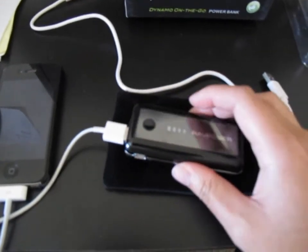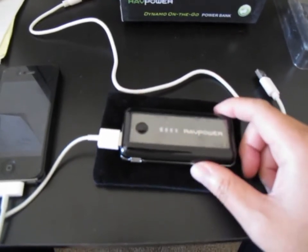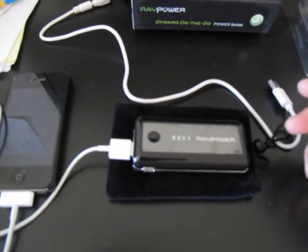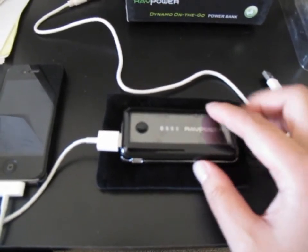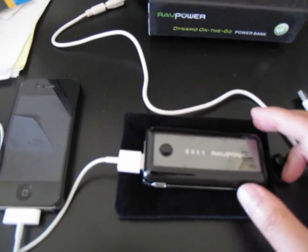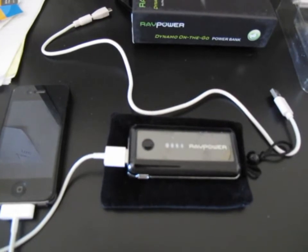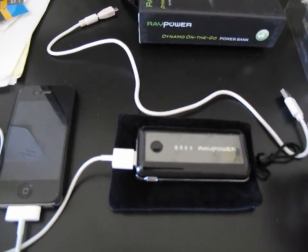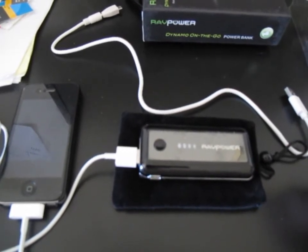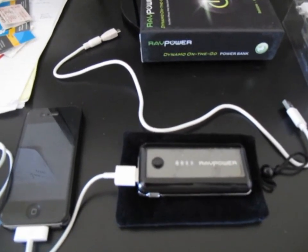To charge the power bank again, no adapter is included — it would be great if it came with one, but it didn't. The average going price for these things is about $30. For $30 there are lots of other solutions, but this is pretty nice — very compact, comes with 5200 or 5600 milliamp hours, which gives about six or seven hours of additional charge on your iPad, or roughly a full day's charge for your iPhone if you forget to charge it.